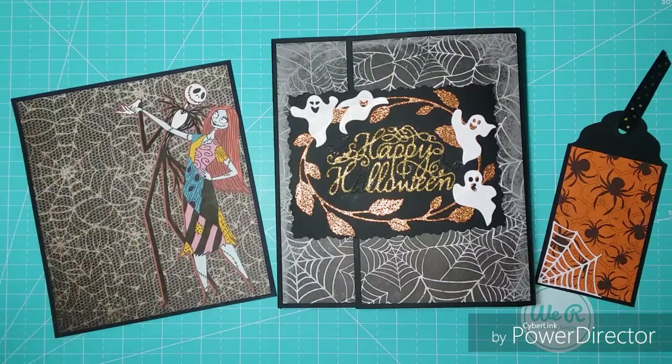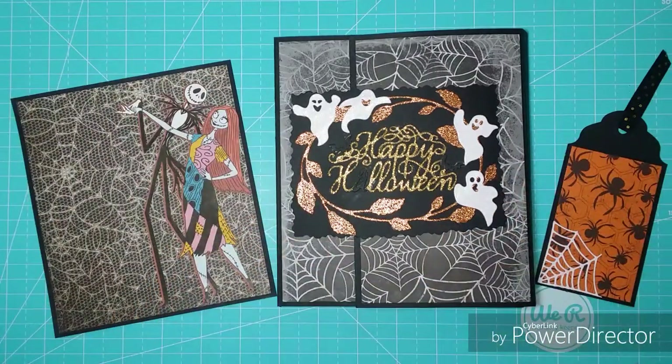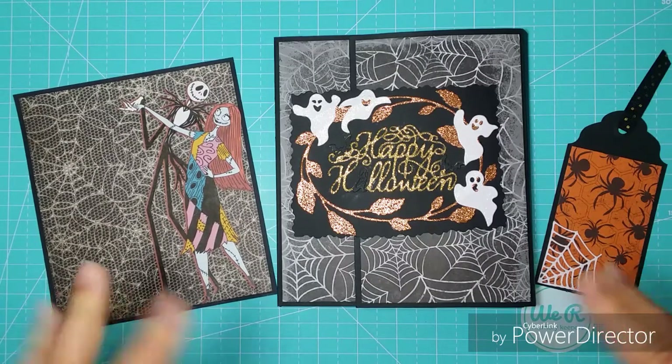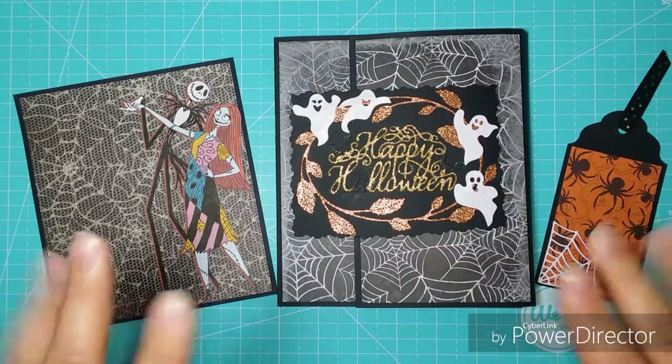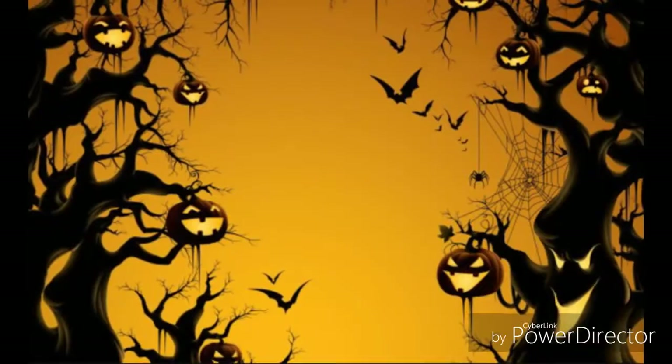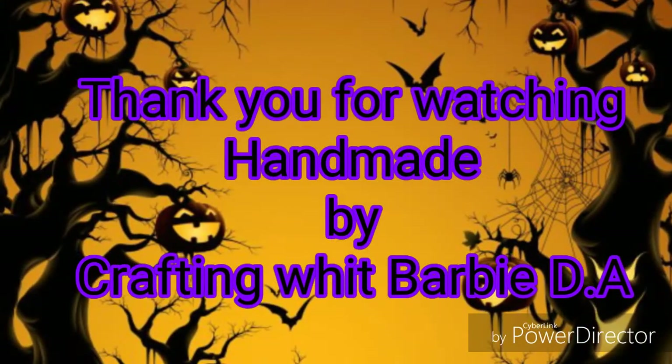Oh sorry, I forgot — the secret word this week is God. Don't forget to leave me a comment with the secret word and you can win my Halloween playbook. No se les olvide dejarme un comentario con la palabra secreta y así quedarán participando para ganarse mi playbook. Bye bye, see you next week!